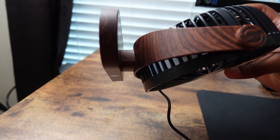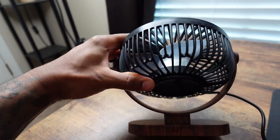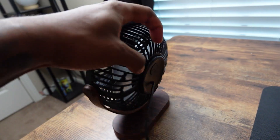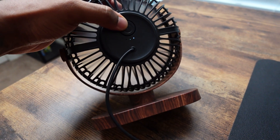You can move this, you can tilt it all the way if you want — I like that about it. On the back you have three speed levels, so this is the first one.